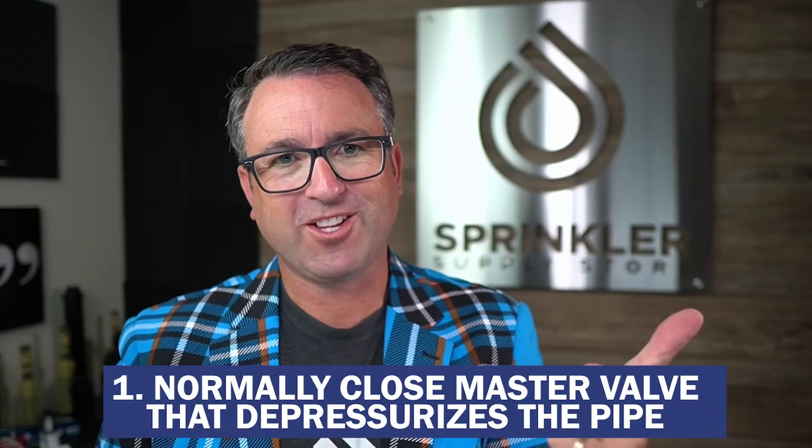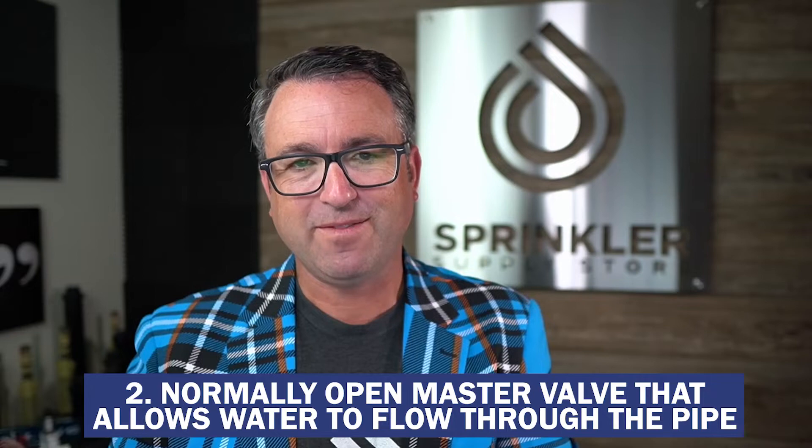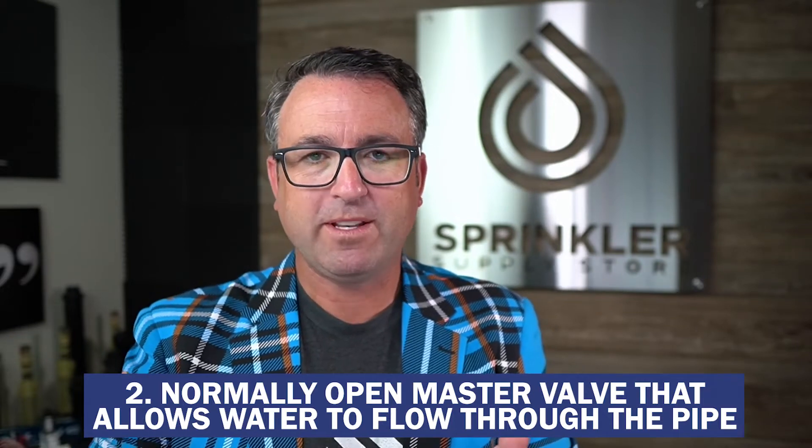To summarize: number one is a normally closed master valve that depressurizes the pipe — every time a station runs, the master valve opens and allows water to flow, and as soon as scheduled irrigation is complete, the master valve closes and your mainline pipe is no longer under pressure. The second type is a normally open master valve that allows water to flow through the pipe at any moment, but if your smart controller senses a high flow or a leak, the master valve can close and depressurize the system right at the source.